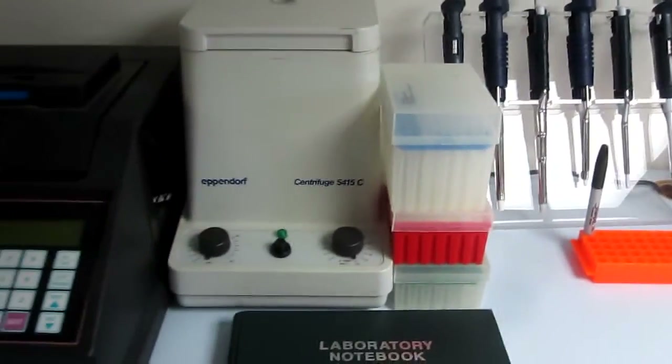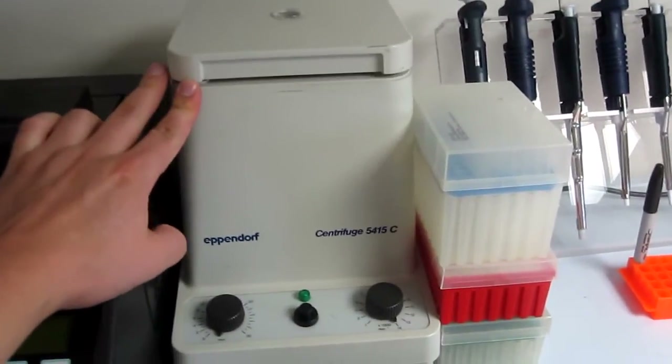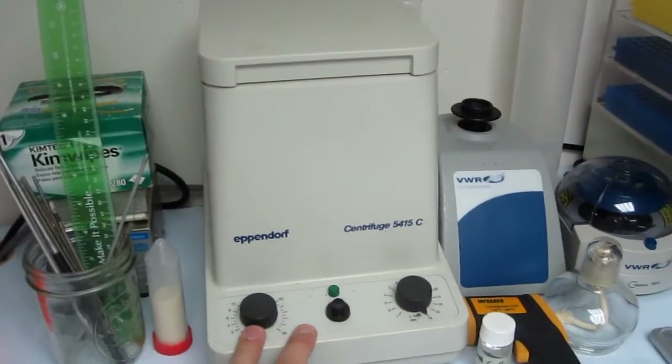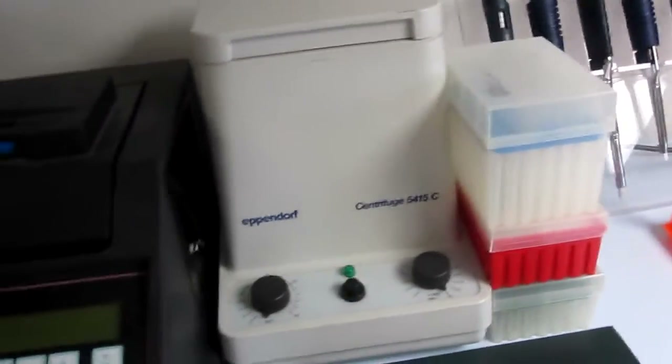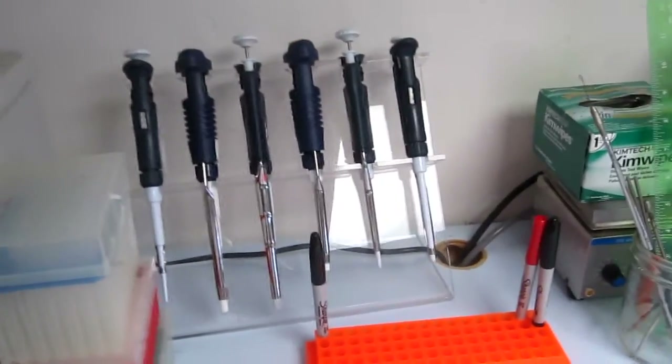Got a microcentrifuge Eppendorf. I highly recommend looking for these on eBay — I got this one and this one, one of them for $50, one for $75, and they both work absolutely perfectly. I was really surprised. Most of them go for $300 plus on eBay, but if you look around you can get a good deal.